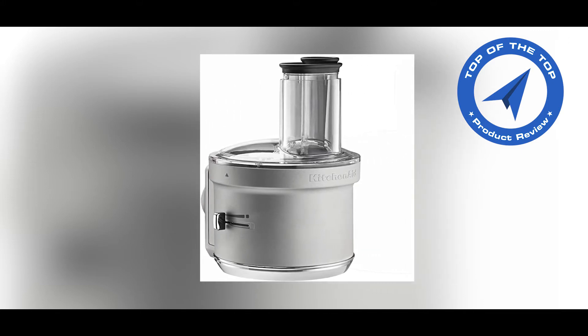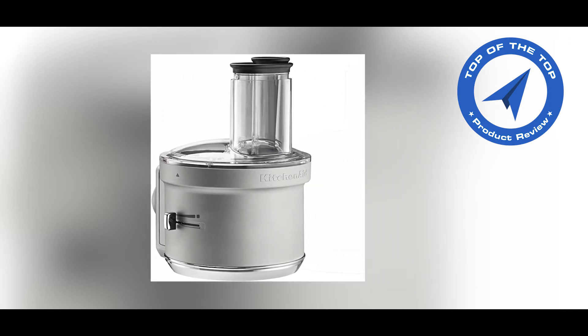Today I am talking about the KitchenAid KSM-2FPA Food Processor Attachment.